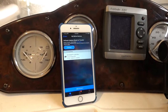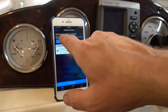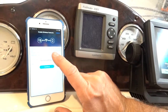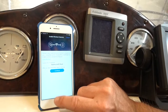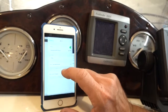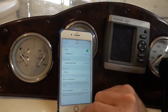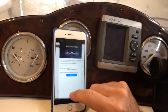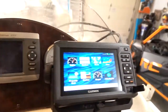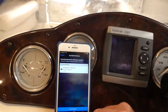That took a few minutes to download. It's now asking me to connect to my chart plotter. I hit connect, then go back to my Wi-Fi settings and choose Garmin, because that's what that device is. I select continue, and — there we go — it says connected successfully. We hit done.